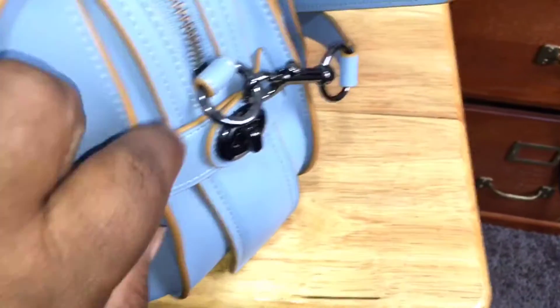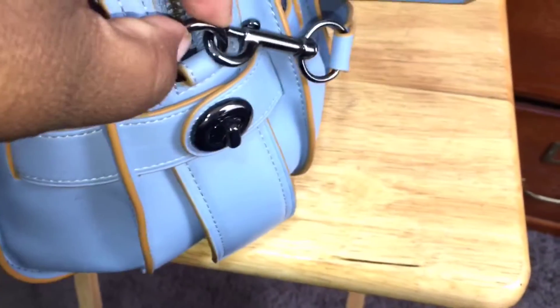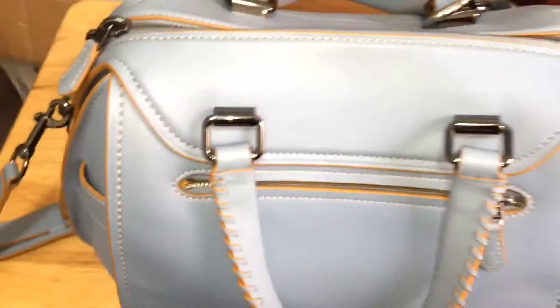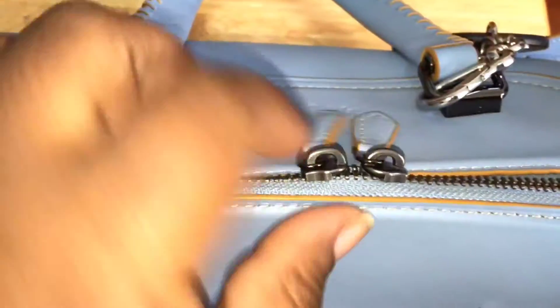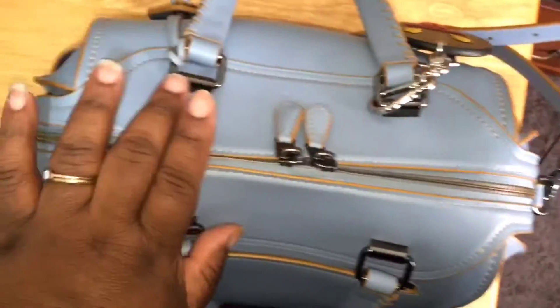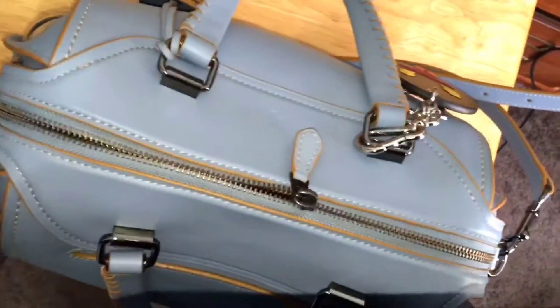Of course it has the little turn locks on the sides, which I never really touch. Let's see what's in my bag — it has these two zippers and I usually zip them up in the middle because it's easier for me to just go down one side and then the other.